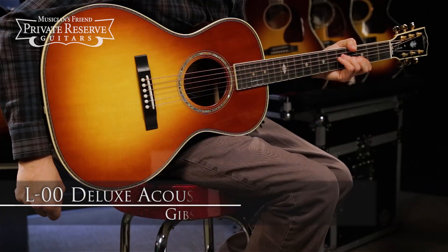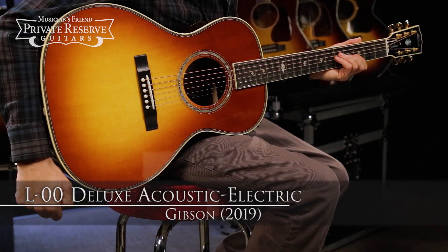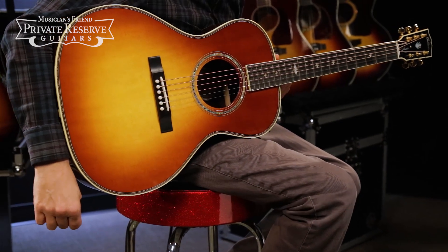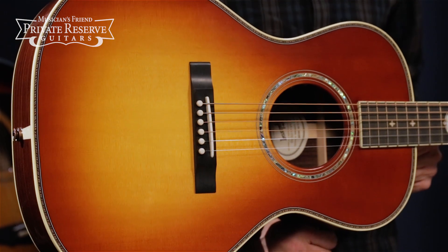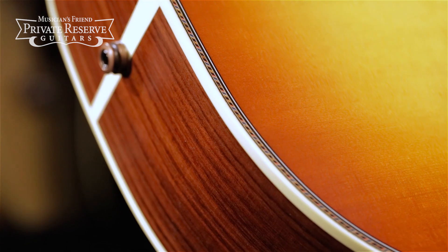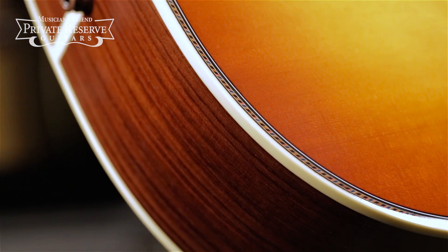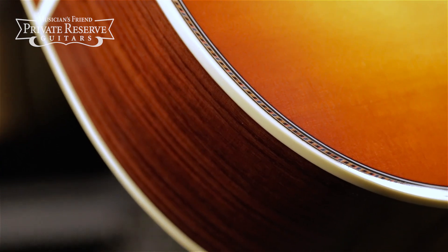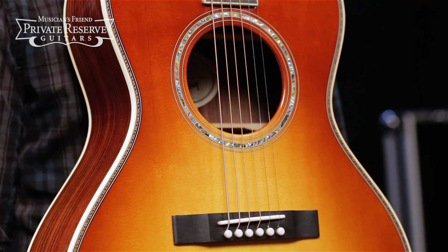This is the Gibson 2019 L00 Deluxe Acoustic Electric, and this cool guitar starts off with a Sitka spruce top with traditional hand-scalloped X-bracing pattern, rosewood back and sides with single-ply back binding and multi-ply top binding with inlaid multi-color rope top trim, rectangle closed slot bridge, and abalone rosette.